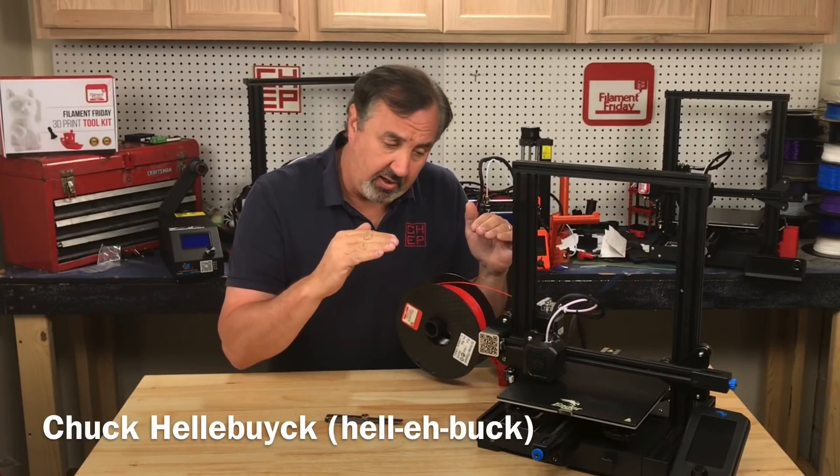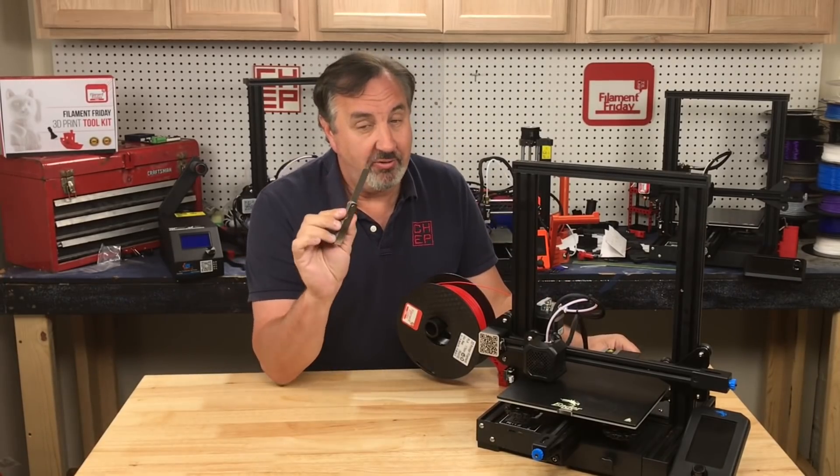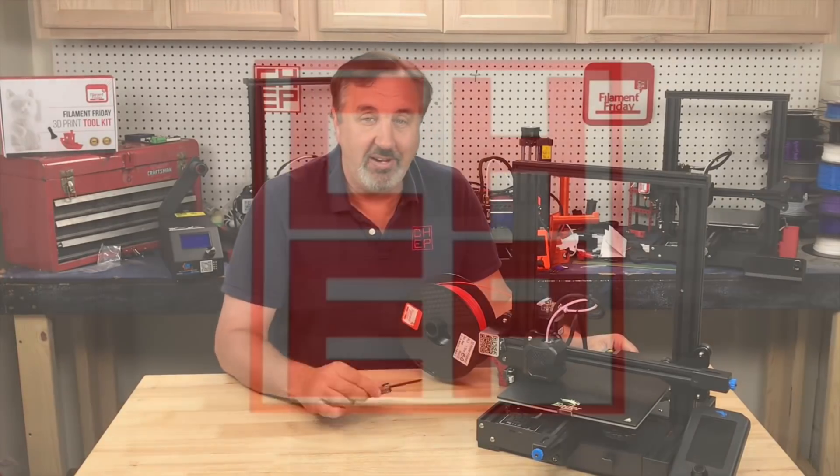In today's episode I'm going to show you how to level your bed, or officially tram your bed, using a feeler gauge on today's Filament Friday.